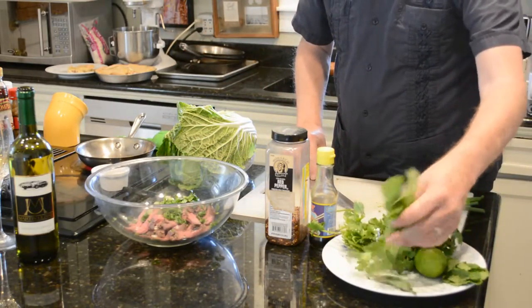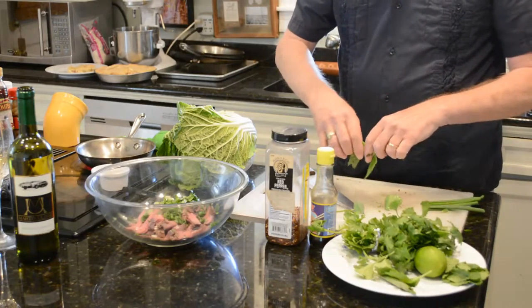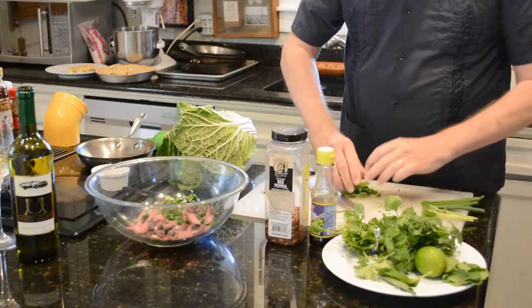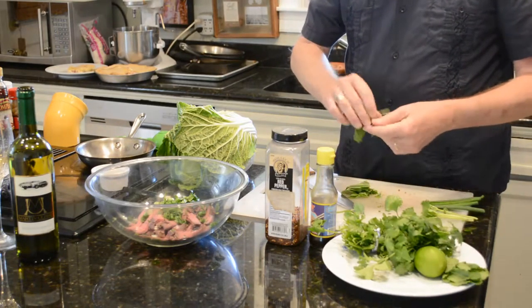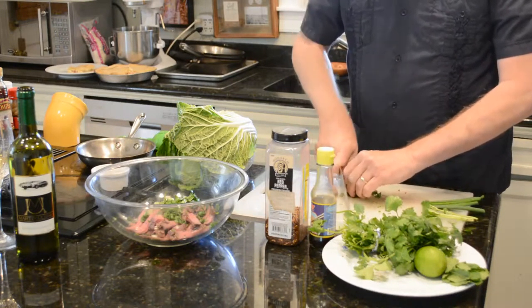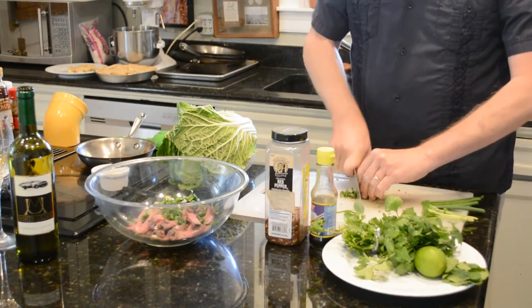I've got some fresh basil, and I'm going to do probably about six or eight leaves here. I'm going to do a fine chop on those. I love the smell of basil — it's just so wonderful. This makes it Italian; it's got basil in it.